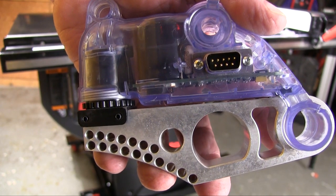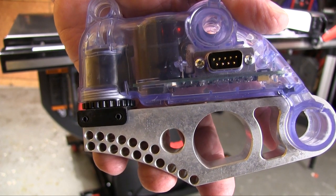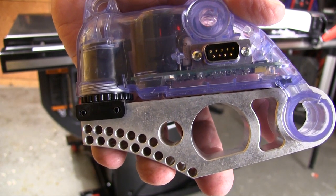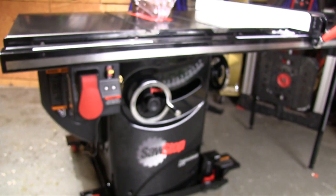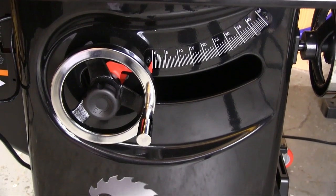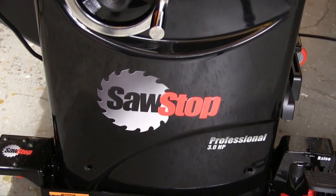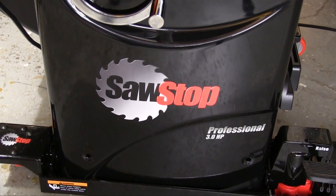A lot of the people that buy these machines are buying because of the SawStop blade braking technology, and that certainly is understandable. But when they get these machines in their shop they are finding that the SawStop technology is wrapped in a world class table saw. The technology really is impressive but so is the table saw itself. The contoured front of the cabinet really is impressive, but there are lots of other features that let the SawStop be a better table saw.